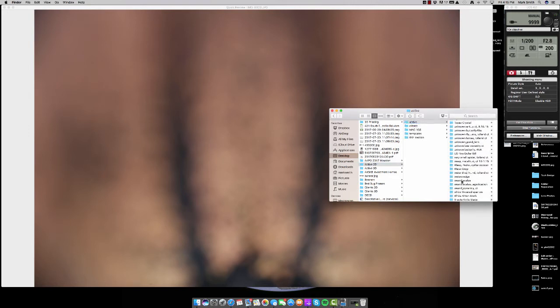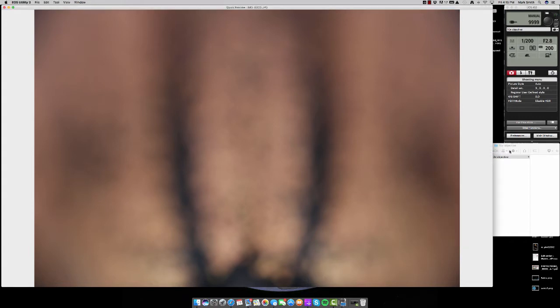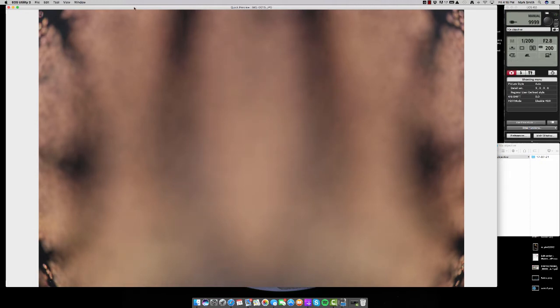We'll go back to the active 2D folder, find the weevil scales folder, and delete those few test shots we used to get the lighting right. Now we'll press start on the stack shot controller and it's going to move along and capture 135 images. It's really important to look in the lower left and right corners to make sure the focal plane isn't moving too far. A good amount of overlap from shot to shot is ideal — you never want to undershoot or you'll get focal plane banding.